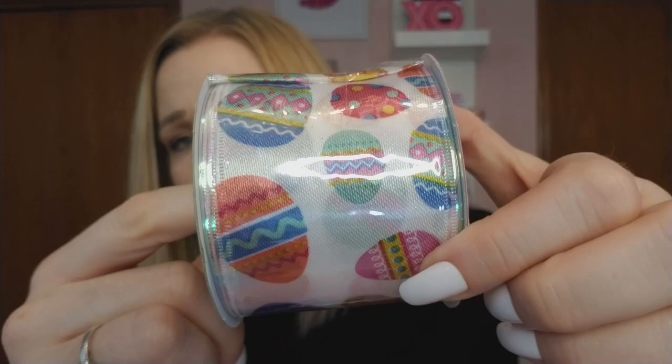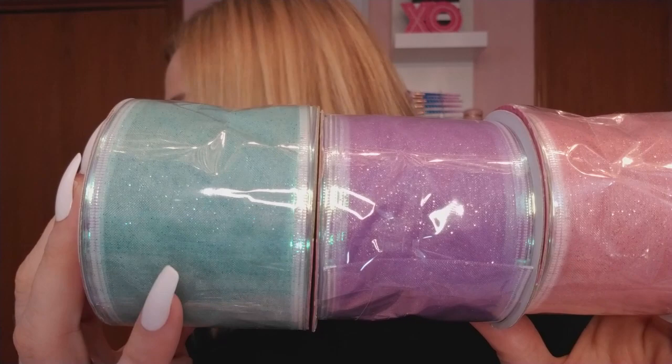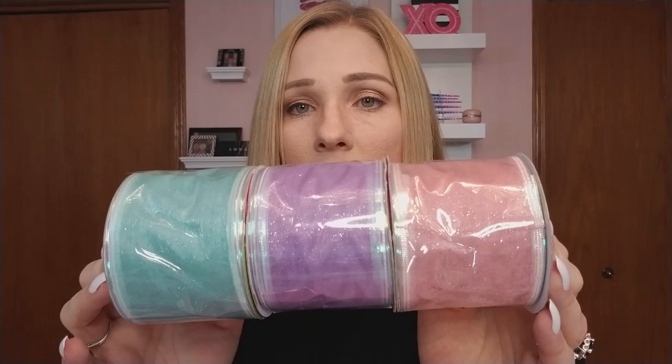The last three ribbons are all kind of sparkly. There's a beautiful sea foam green — same shade as the candle — which I'd call an Easter green. Then purple and pink pastel ribbons. Just beautiful pastel ribbon, you can't go wrong. I think I got two or three each of those.